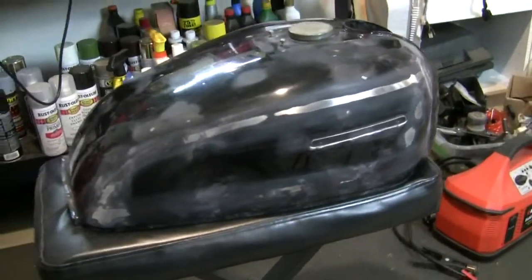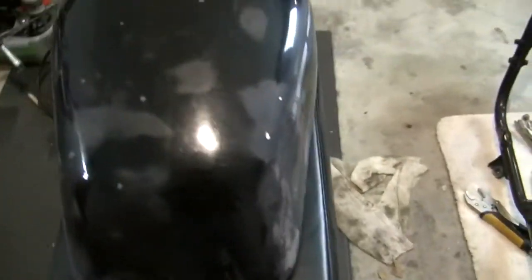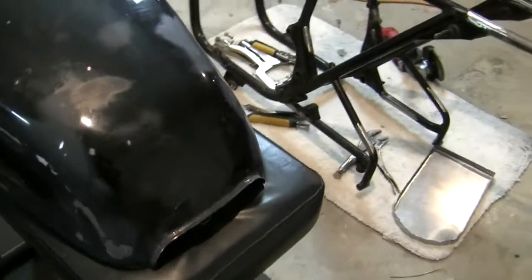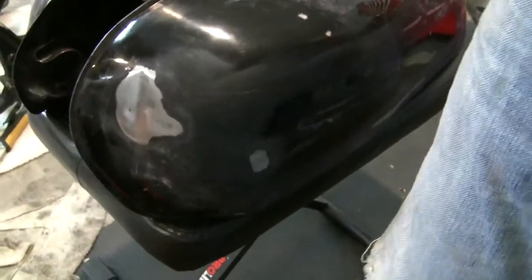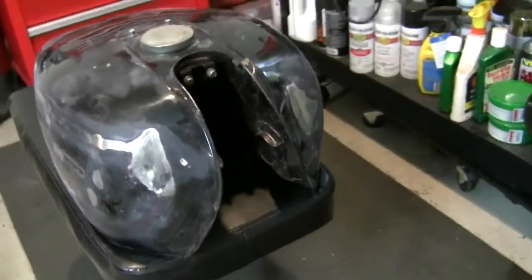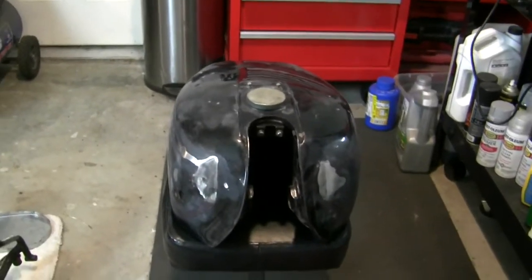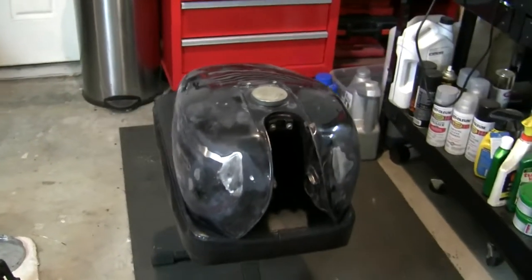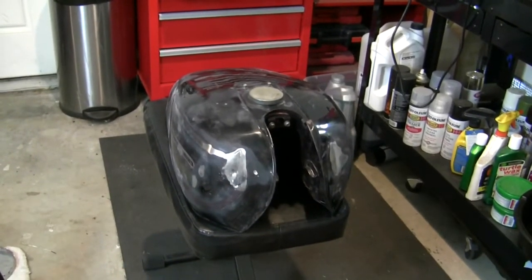I've spent a good hour with this thing, kind of going to the dark side of the tank here. Now it's time to get all the dust and clean the surfaces for the Bondo. I'll show you how we do that next.